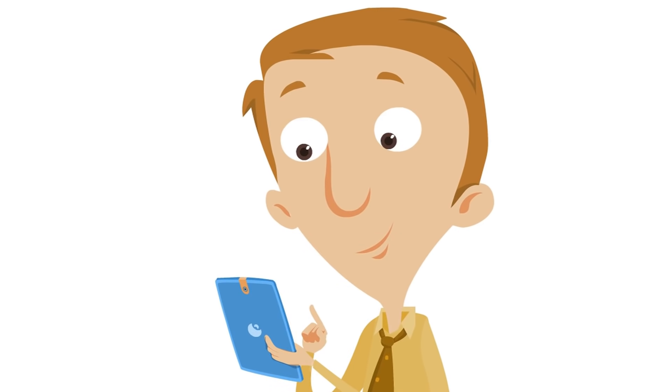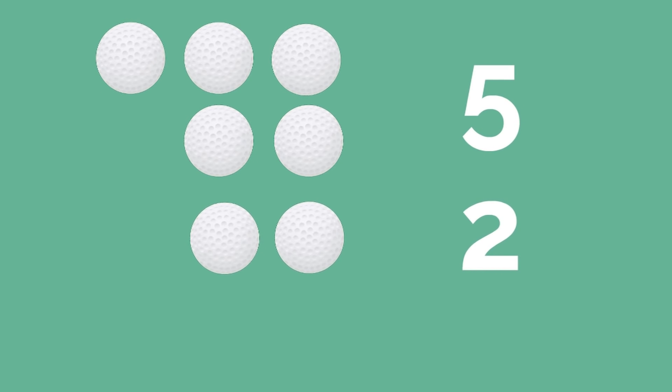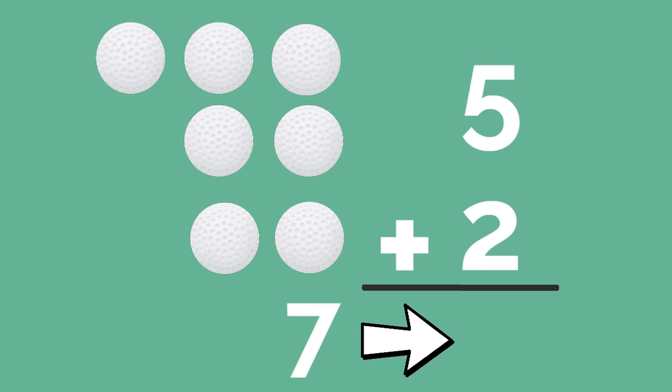Let's look at one more example of Basic Addition before we get into Double Digit Addition. Let's say later on in the day, Sally has five golf balls, and then she finds two more that are just sitting there, so she can add the two golf balls to the five that she already has. Remember, addition is putting numbers together. Five plus two equals what? You can count these golf balls up and get the answer. Yes, seven! Five plus two equals seven.